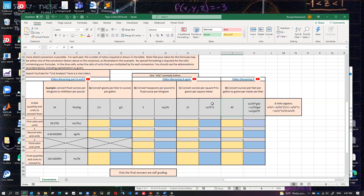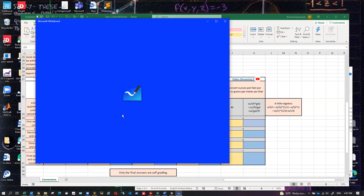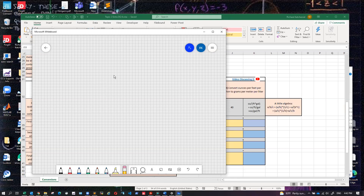So on this one, the trick is we have feet squared down here. Let me pull up my whiteboard. We're trying to go from ounces per feet squared to grams per meter squared. Our goal is to go from ounces per feet squared to grams per meter squared.